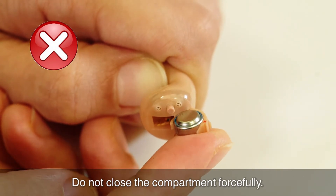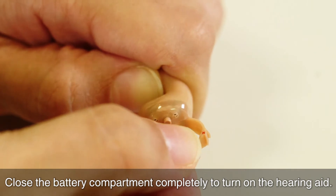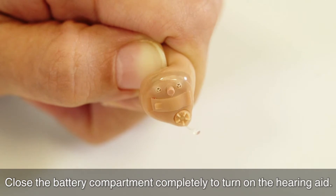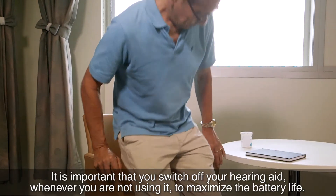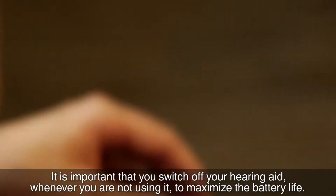Do not close the compartment forcefully. Close the battery compartment completely to turn on the hearing aid. It is important that you switch off your hearing aid whenever you are not using it to maximize the battery life.